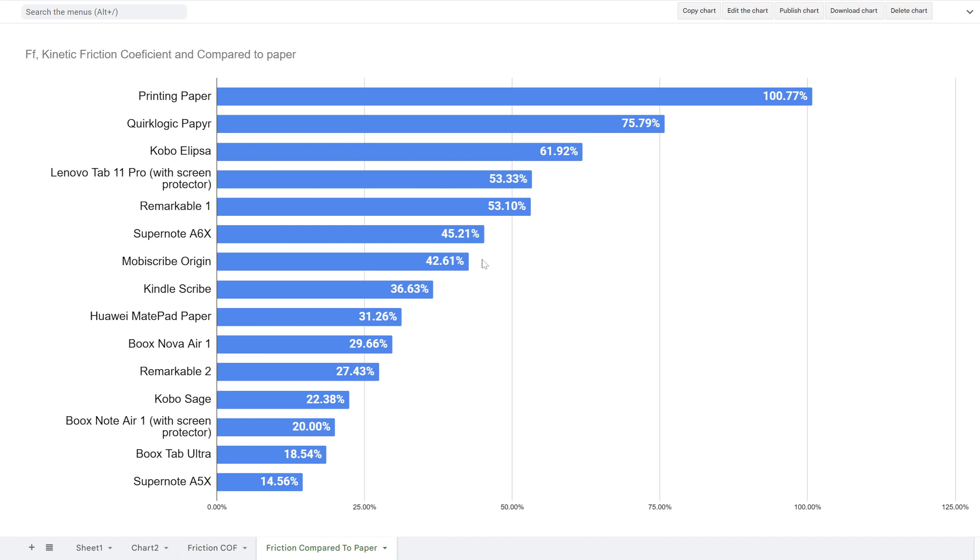Then we get to the MobiScribe Origin at 42.61%. Kindle Scribe, which feels really good because of its pen, is there too — but it's not as paper-like as it feels. So we are reacting to something other than the surface friction to characterize the writing feel as paper-like. This test makes it very clear: it's not as simple as writing latency plus surface resistance — there's something more. I'm definitely going to be exploring this whole writing experience thing more to try and quantify it.